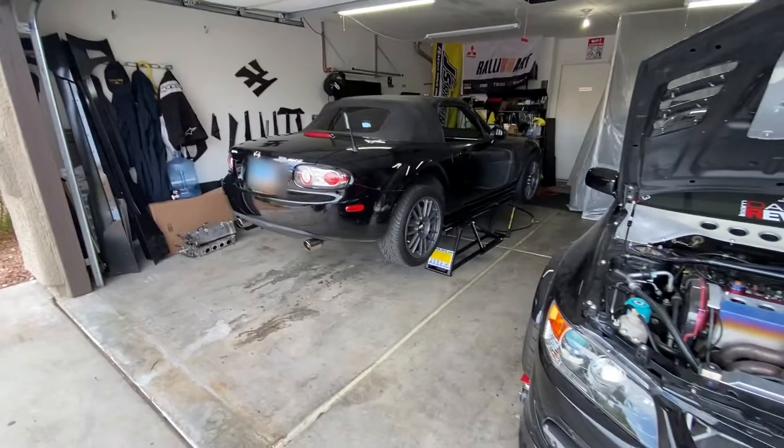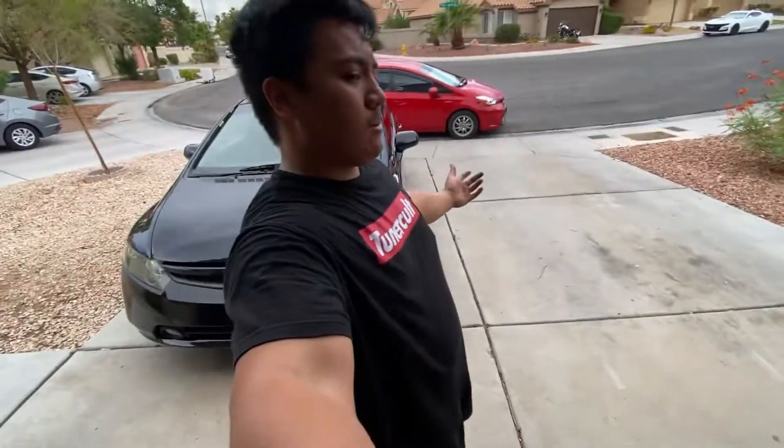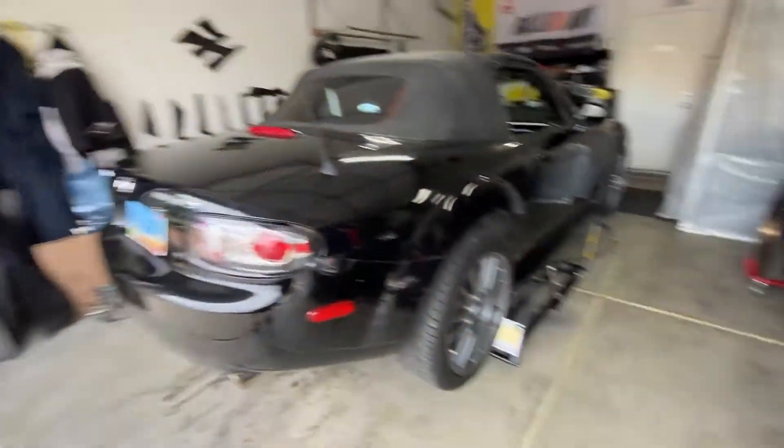All right, so we got it on the lift, but we cannot have the garage door open when it's on the lift because each way the car moves. Prius is moved now.